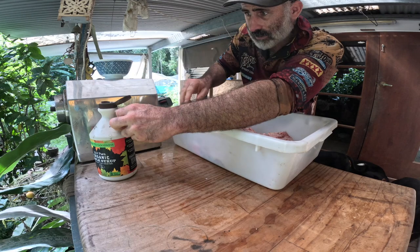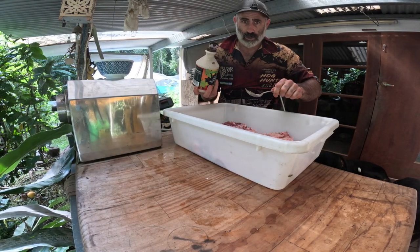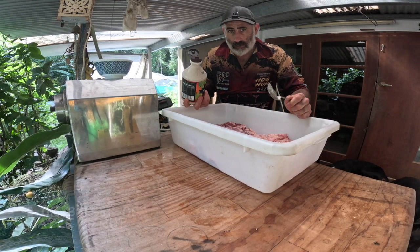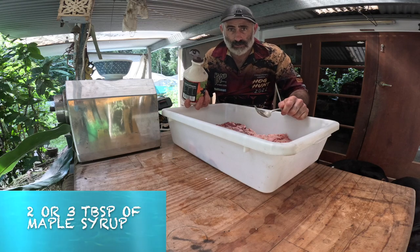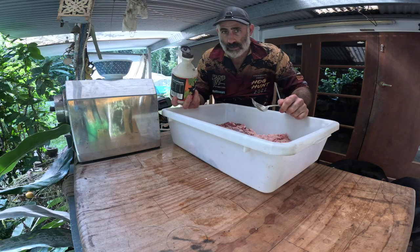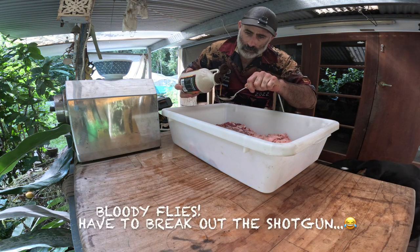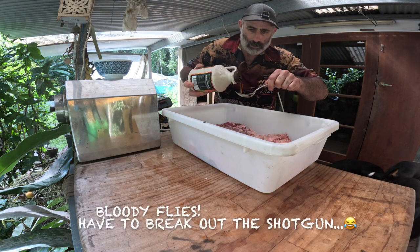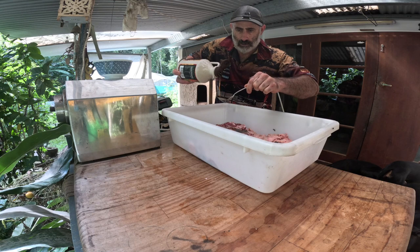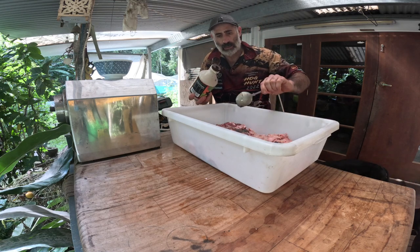What I reckon is the magic ingredient — maple syrup. Magic stuff. Best export Canada's ever produced. For every kilo of pork belly I usually go two or three tablespoons of maple syrup, depending on how sweet I want it. For these guys I'm going to go two tablespoons per kilo — that's six tablespoons total.